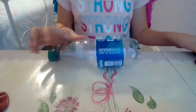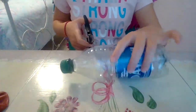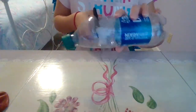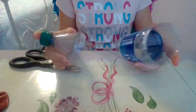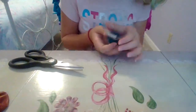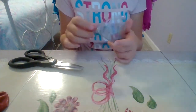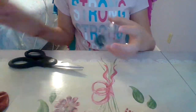First, you're going to prepare your funnel. Take your water bottle and your scissors and cut off the top of the water bottle. We have the two parts of the water bottle and we're going to be using this part, so throw the other away — or you can use it as a cup. Take off the cap and you've got a funnel.